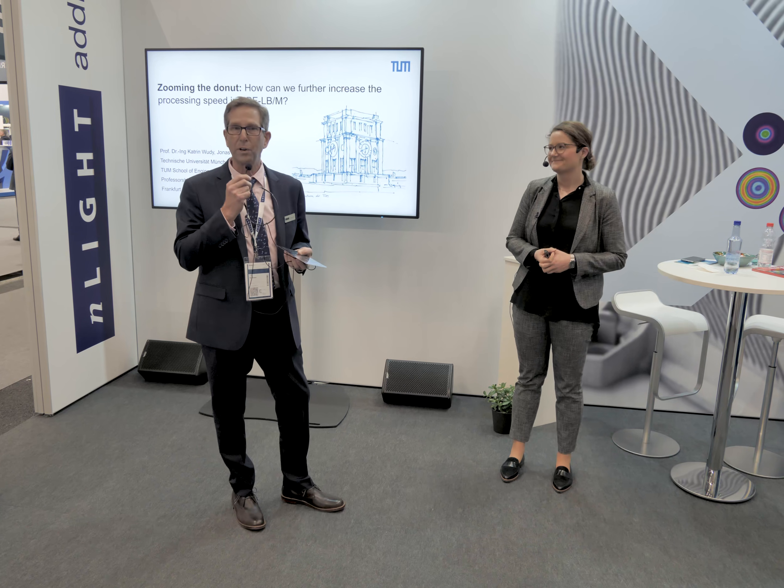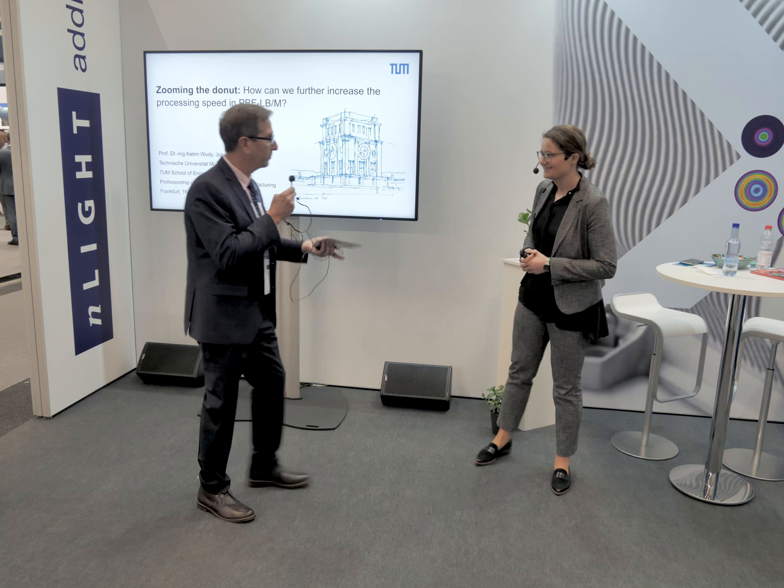Hi, my name is Rob Martinson, CTO at Endlight. I also manage Endlight's additive manufacturing business and I'm here to present Dr. Moody from Technical University of Munich. This talk will be a collaboration between Technical University of Munich, Raylase, and Endlight to advance the productivity of powder bed fusion machines.